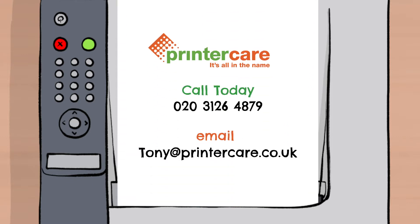Call PrinterCare today on 020-3126-4879 or email tony@printercare.co.uk. Visit www.printercare.co.uk.